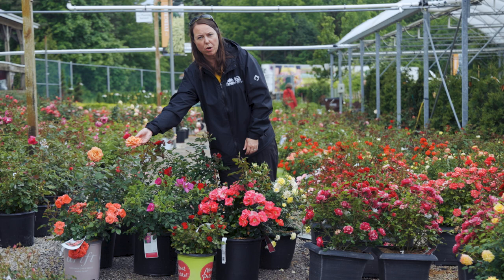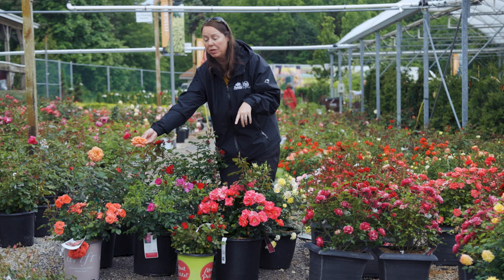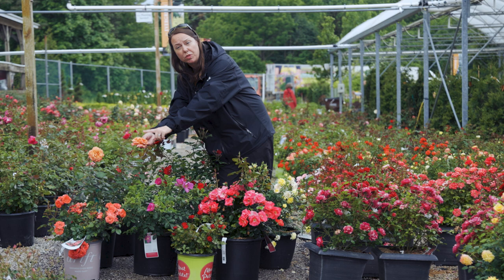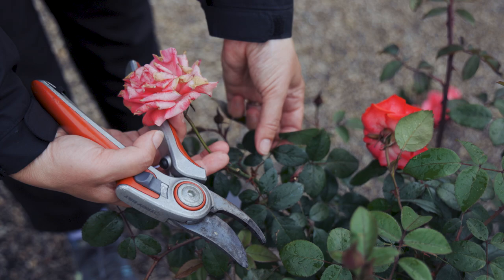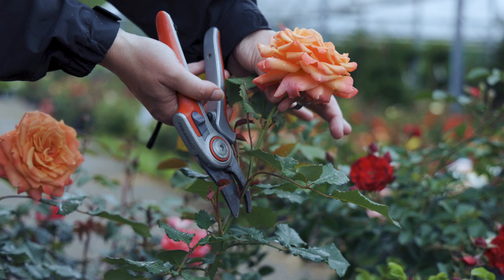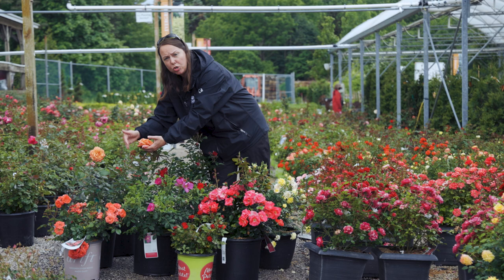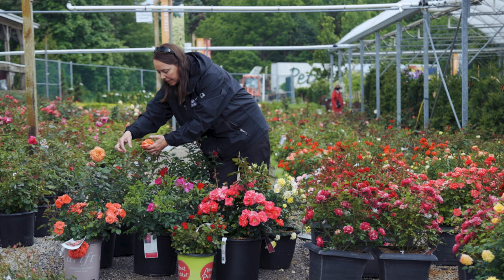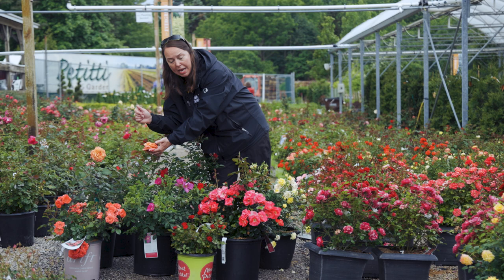When deadheading a rose, prune down to a five-leaflet leaf set — five leaves — or count three to five leaf sets below the flower. Typically I count one leaf set, two leaf sets, and then look for new outward-facing growth coming off the rose. Clip at a diagonal, a 45-degree angle, just above that new growth. You're looking for that new outward-facing growth that's coming out of the rose.